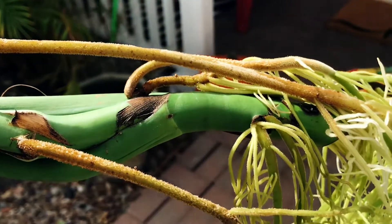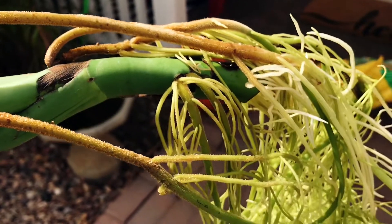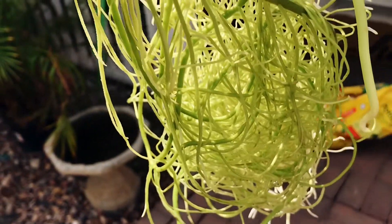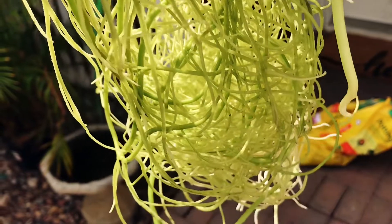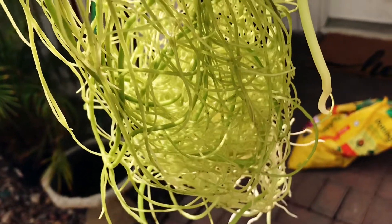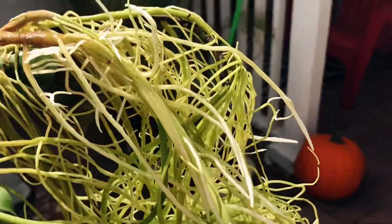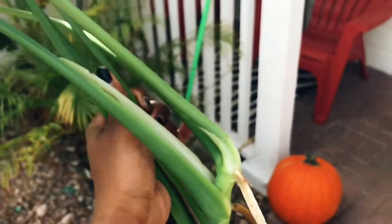They're like furry and fuzzy and velvety. To be perfectly honest, the pot that I have is like not even big enough. I didn't realize these roots were so massive — that is crazy. Alright, geeky plant vibe.